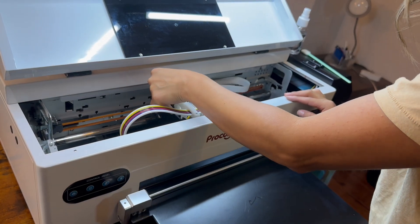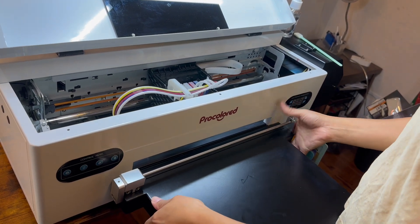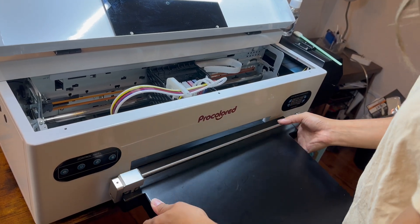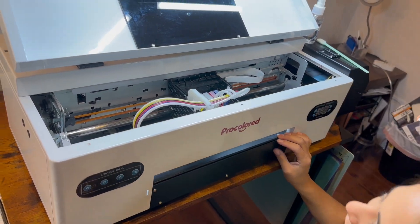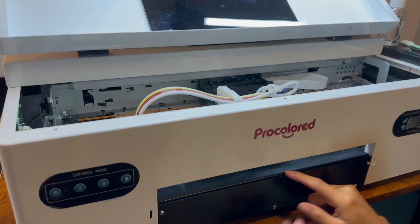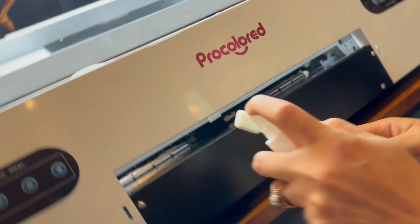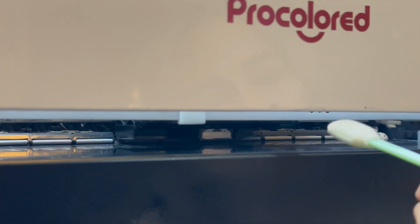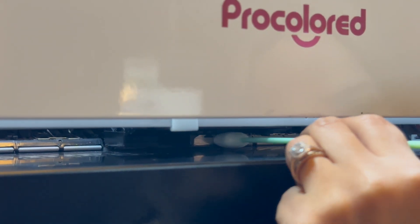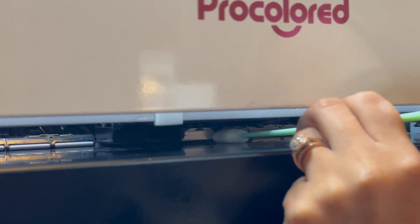Now we're going to move the printhead to the middle. I'm going to remove the paper tray because this will give me easier access to clean the actual printhead underneath. I'll spray and then put the swab all the way in there to clean around the printhead.